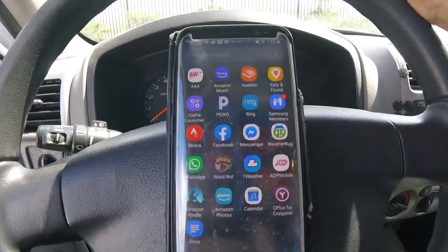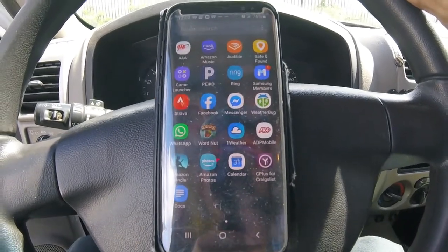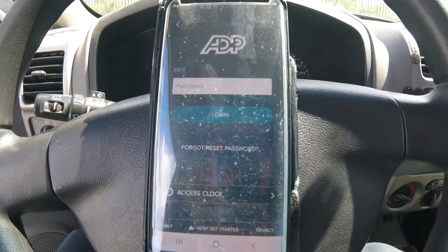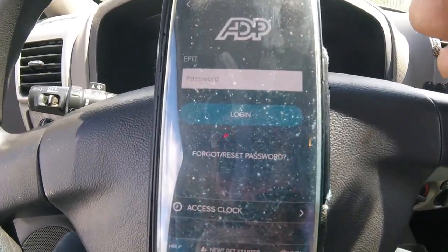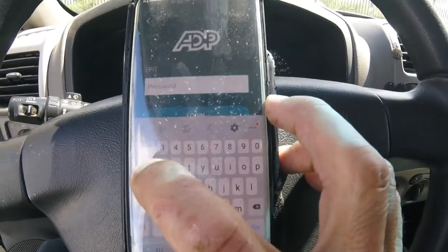Okay, so for the first thing in clocking in for work, this is your first app that you'll be using. It's ADP Mobile, and it's going to ask you for your username and your password. I'm already in here with my username, so now I'll enter my password.